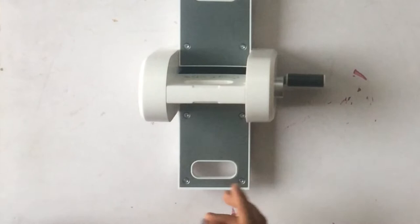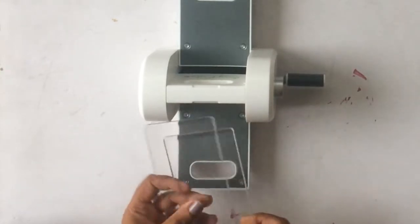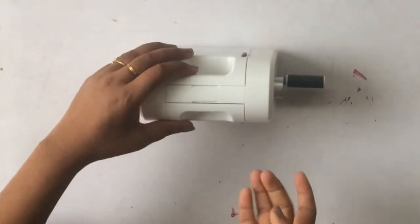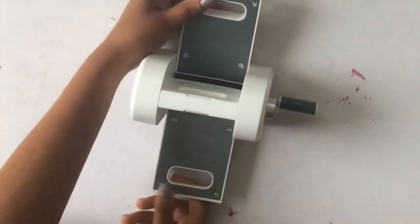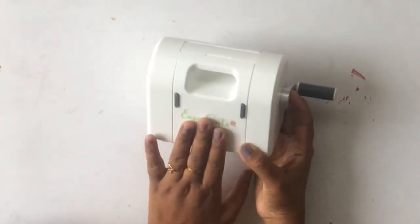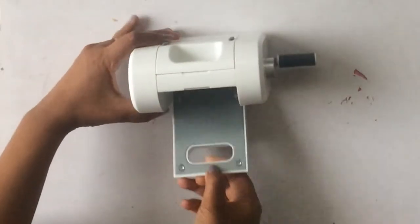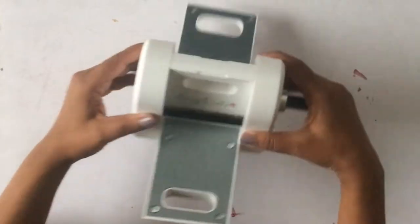Other mini die cutting machines don't come with an expandable arm, so it's difficult to place your sandwich — you have to constantly hold it. Since this one has an expandable arm, the plates can come and go in easily as they move through. It also has rubber grips on the expandable arm and underneath, which provides stability when you are die cutting.